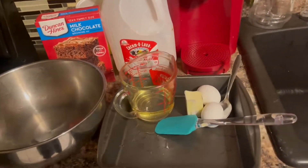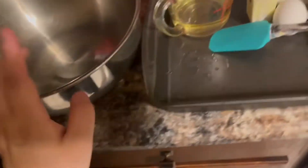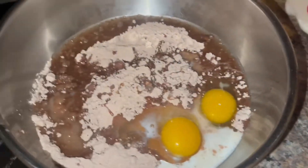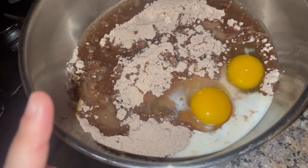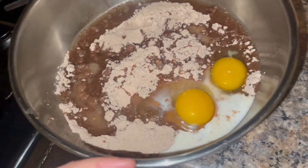I have all my ingredients right here. Today I'm making the milk chocolate brownie mix. I have my bowl, two-thirds of oil, my spatula, butter, two eggs, and a spoon for the milk. I use milk and water — so I have two eggs in there, the oil, three or four tablespoons of milk, and two tablespoons of water.